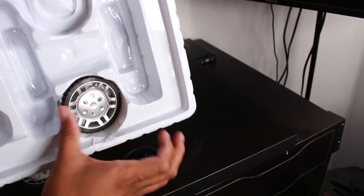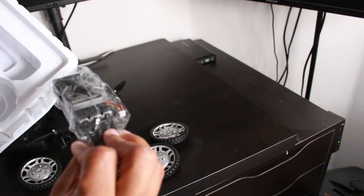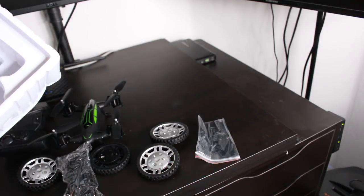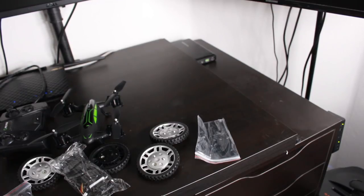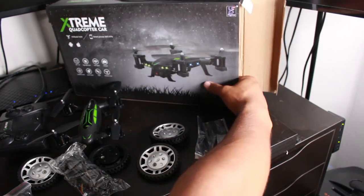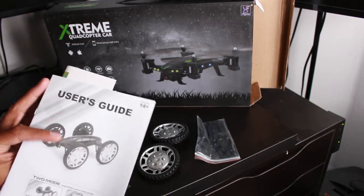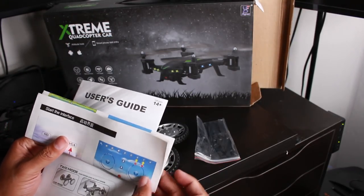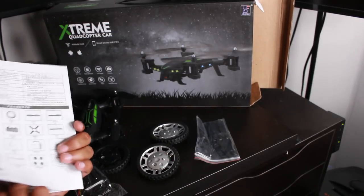They don't make it easy to get it out, but it is what it is. Got our wheels and our motorized piece, and some backup wings in case those break. You know, with drones that tends to happen very often. And some basic assembly is required, but we're gonna get this thing set up and have fun with it in no time. Got our instructions here — not too thick — and some other flying instructions as well.